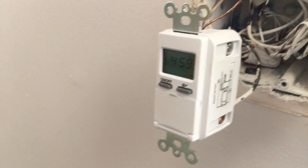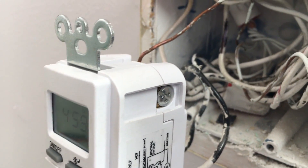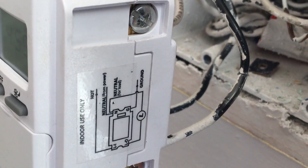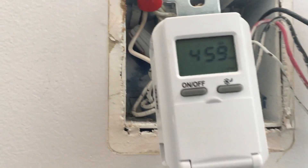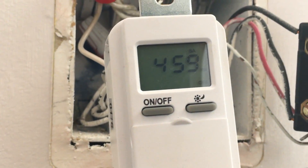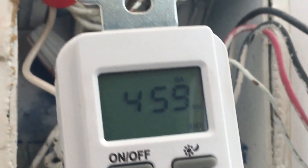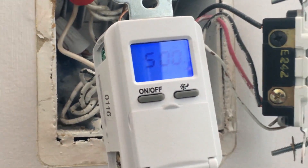After the installation — the faceplate is not yet installed — I want to show you the connections: one load wire, one white neutral wire coming in on one side, another black wire on the other side, and the bare copper wire going to ground. You can see the display has started showing. When everything is connected correctly, pressing the manual on/off button will light up the backlight on the display — and you can see that it's working. I've already tested it in both manual mode and auto mode.